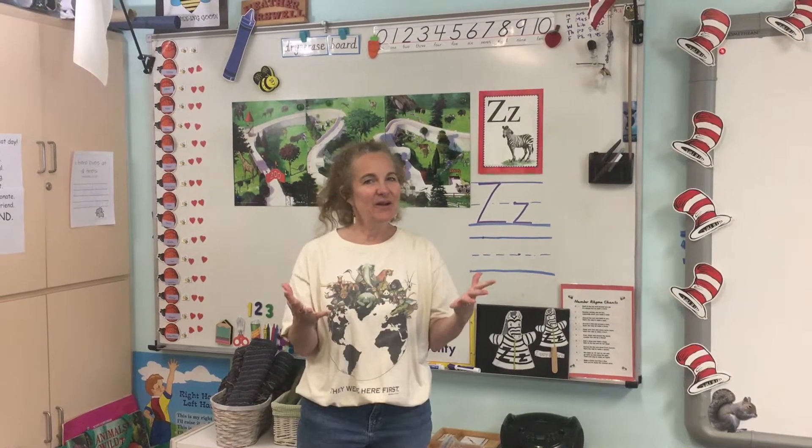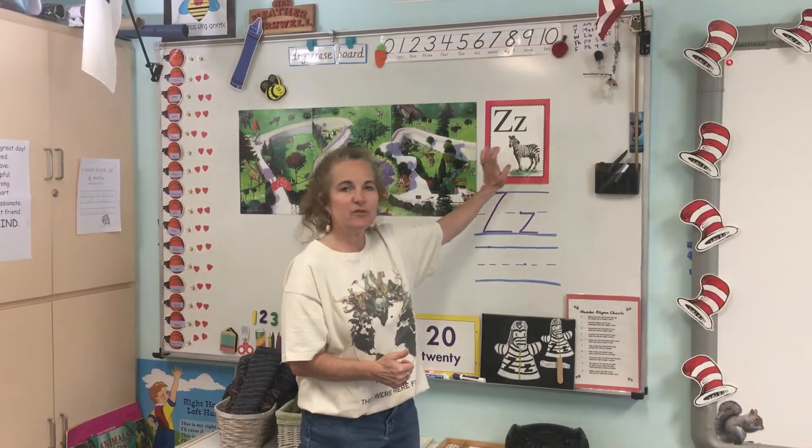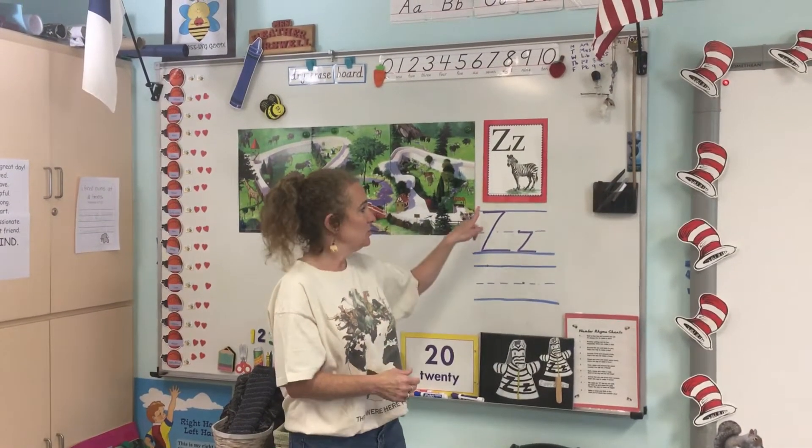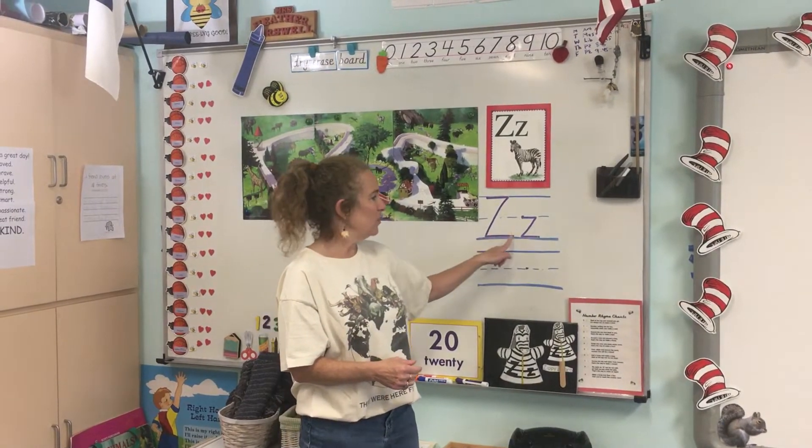Hey boys and girls, here we are — we're practicing our Z's this week. We knew that Z is for zebra, and Miss Jones told you to go across the sky, slide left down to the ground, and walk across.